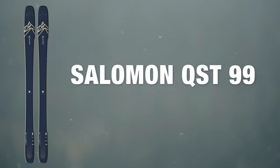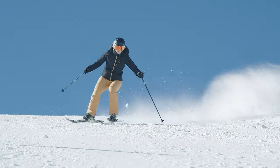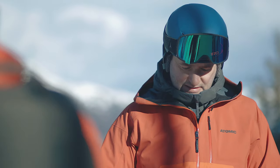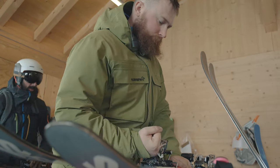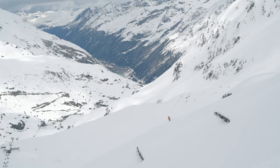At Ellis Brigham we take ski testing really seriously, and this involves two different ski tests. The first one is done early in the season — everything's put through its paces and compared, and we make the decisions on what we're going to stock. Later on in the season we bring staff out to Austria, where the staff tests all the skis that we've decided to go in the range.